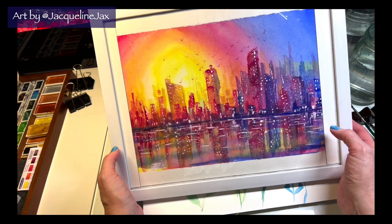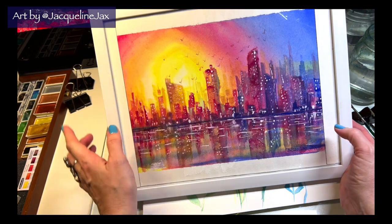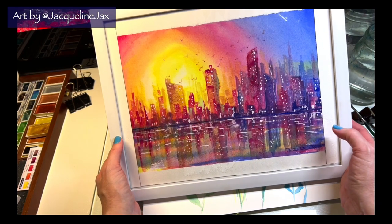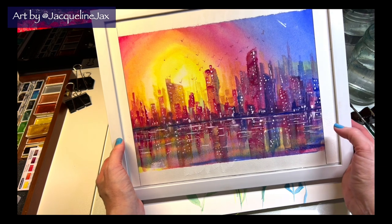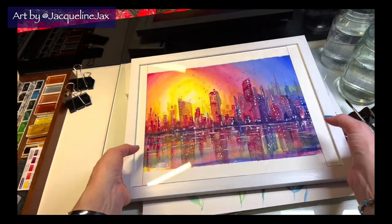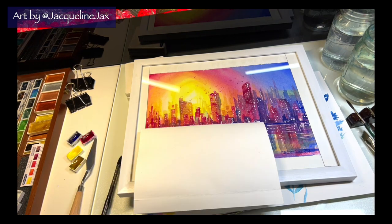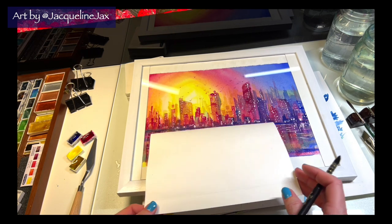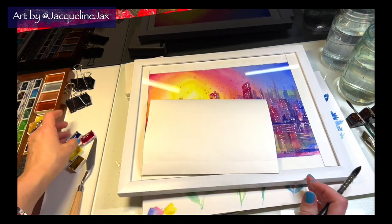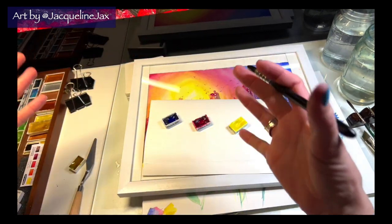It's a great class to get started with and a great gift for anyone who wants to start in watercolor. But right now we're gonna do this sky here on YouTube as something to hopefully get you inspired and make your watercolor journey a little easier. Then I'll finish off all the details in the watercolor class, so be sure to check that out. All of my classes are at jacquelinejax.com.